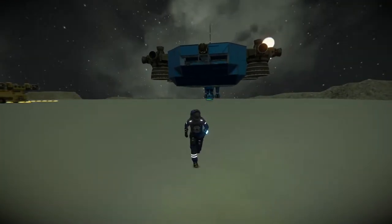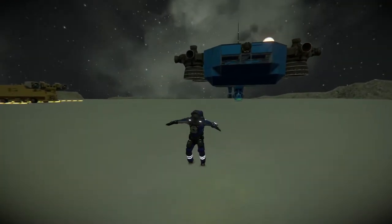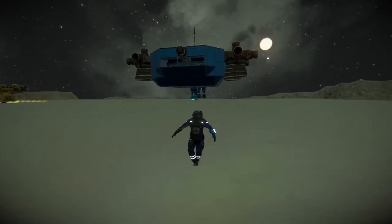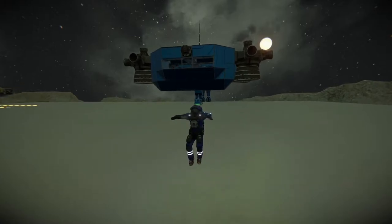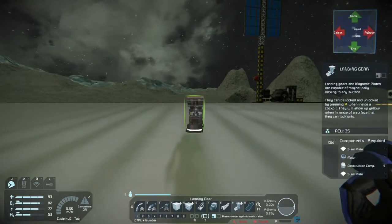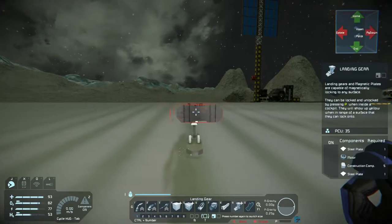Welcome to Mastermind Gameplay, where mishaps are part of the challenge. Today we're going to focus on a new type of ship. This one's going to be unique because it's the first one I've made that actually has rail guns attached to it.